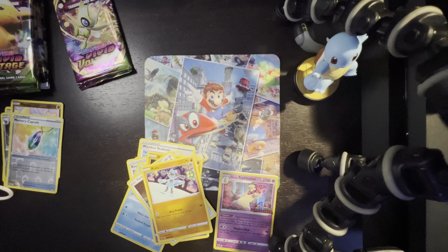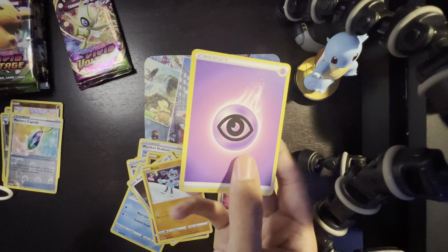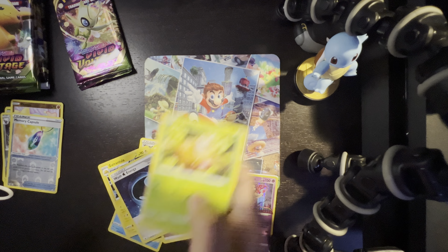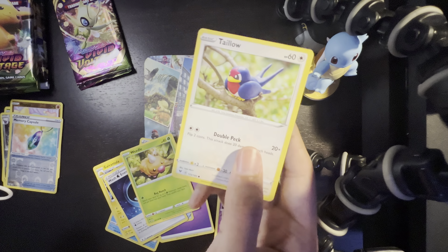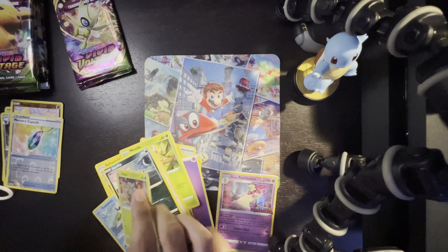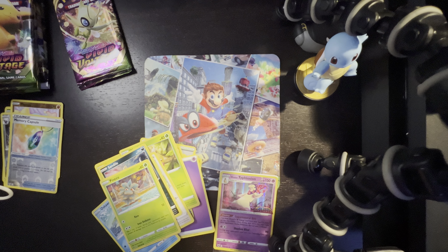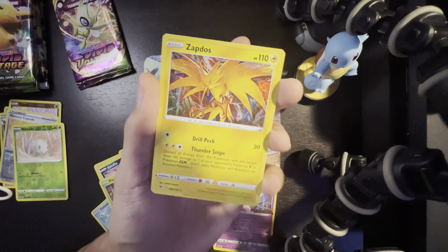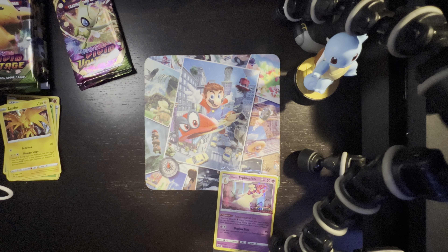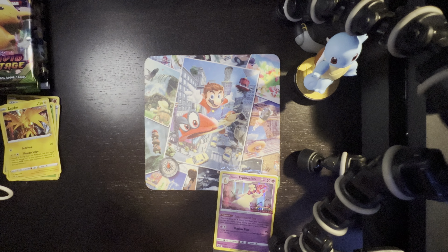Two, three, four to the back. Energy, Rocky Helmet, Galvantula, Wash Energy, Wheedle, Pincurchin, Nincada — and wow, we got a holographic Zapdos! It's a beautiful art style. We have gotten some good cards so far, and we still have those last two packs at the end to showcase. We will show off all the special cards we get today.